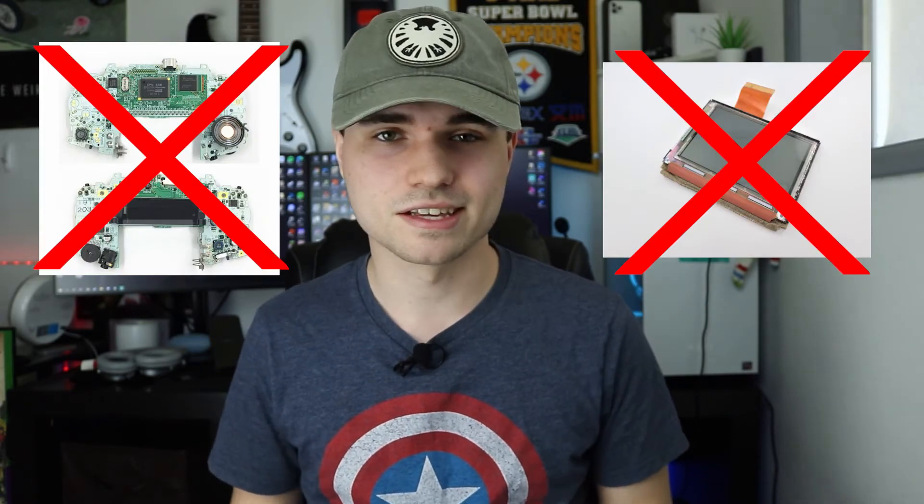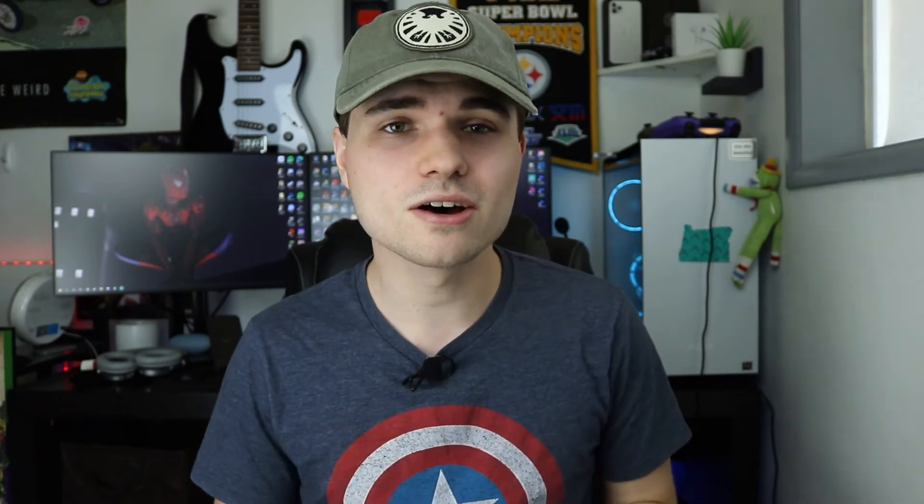It even has the back sticker that I pre-applied for you. The only thing you don't get with this is the actual console itself — you have to have your own Game Boy. This is just the cosmetics. It does not have the motherboard and it does not have the LCD screen.